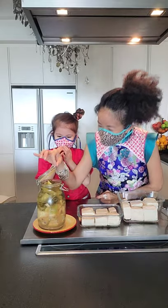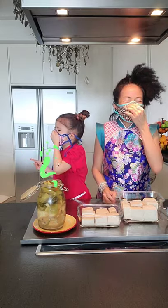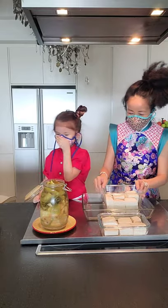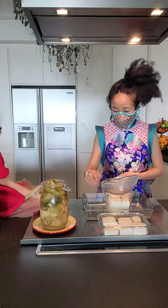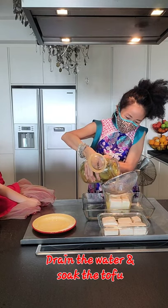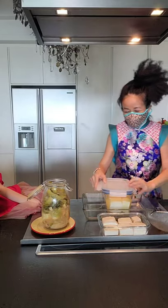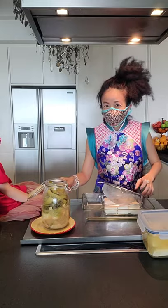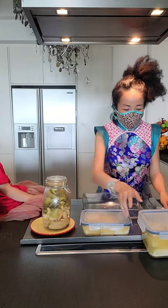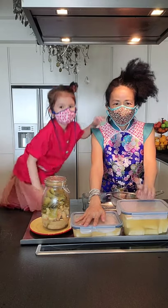Oh my god — I'm wearing a mask and I can still smell it! It's so stinky! I'm going to pour the fermented liquid in with the tofu — it's really smelly, I'm not joking. Put it into the tofu and trust me, you want to shut it immediately! Just leave this for a few hours — one to two hours — and then we can deep fry it. See you later.